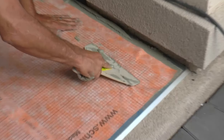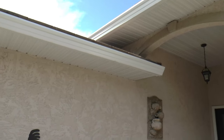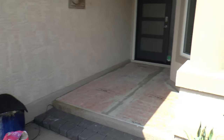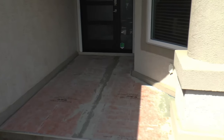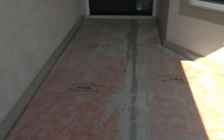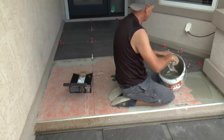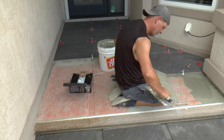Most of this tile area is covered by a front porch roof, and this step is probably not even needed. But when it rains and the wind comes together with the rain, some moisture does make it up onto the tile — so better to be safe than sorry. The next day, the Kerdi waterproof membrane has dried completely.